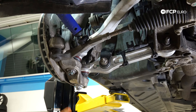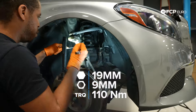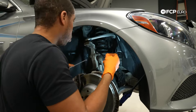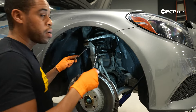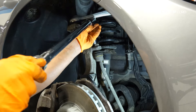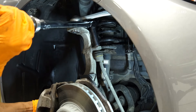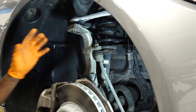The last thing we're going to work on is our sway bar end link up top. I've got my 9-millimeter counter hold and my 19-millimeter ratcheting wrench. Just going to get things snugged down. Now that that's snugged down, I'm going to come in with the torque wrench and torque that to 110 Newton meters. That's all set.